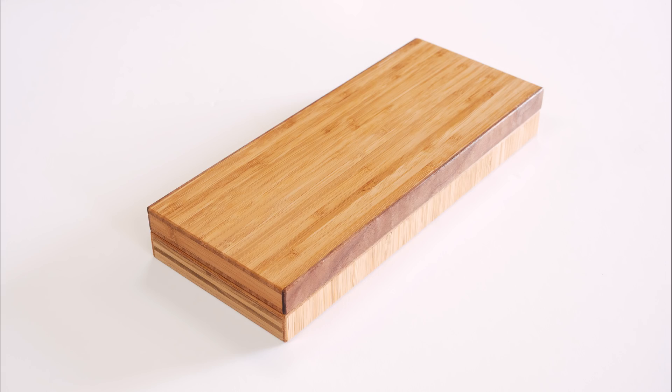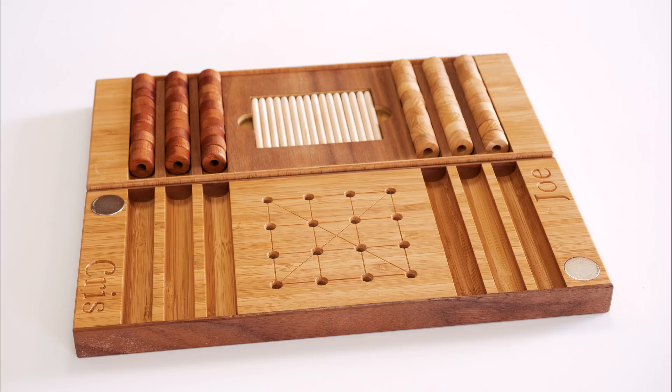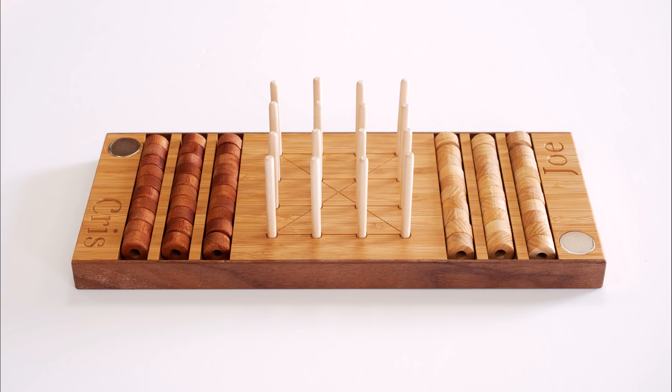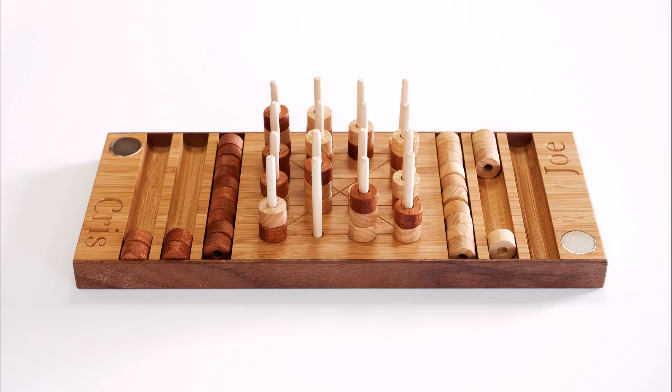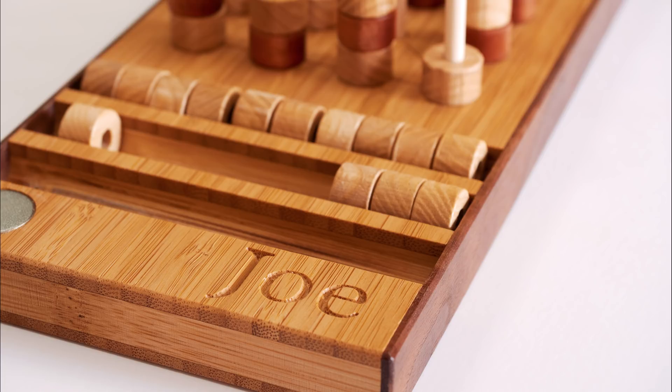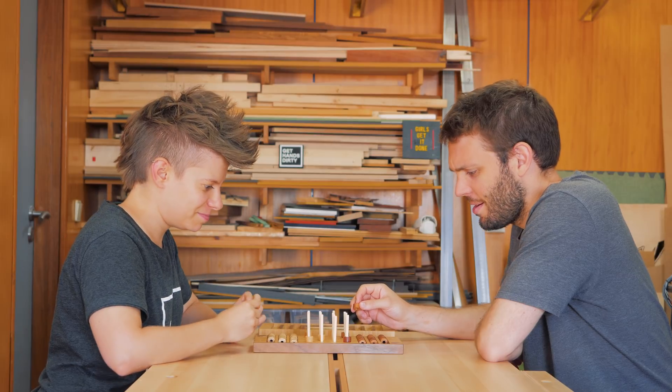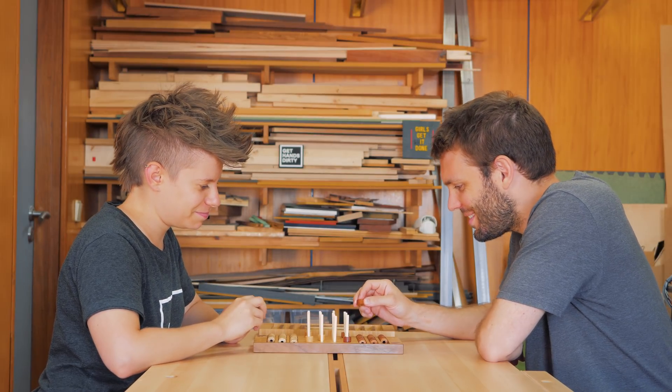So here's the final piece and we think it turned out very nice, with all the wood colors from the bamboo, mahogany, and walnut, and all the little shapes. These magnets were definitely overkill, but we were just lazy to go out and buy smaller ones. Just don't use such big magnets.